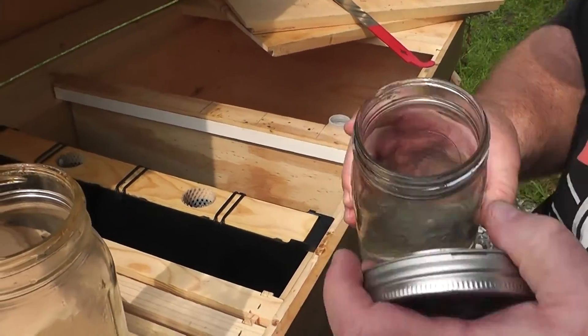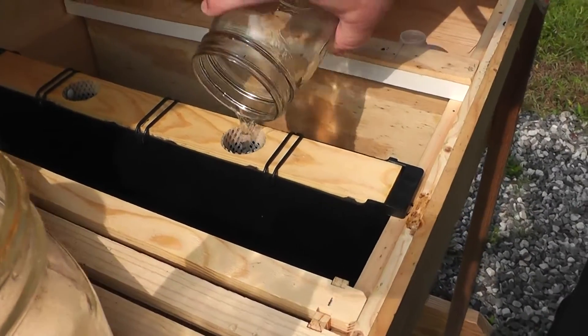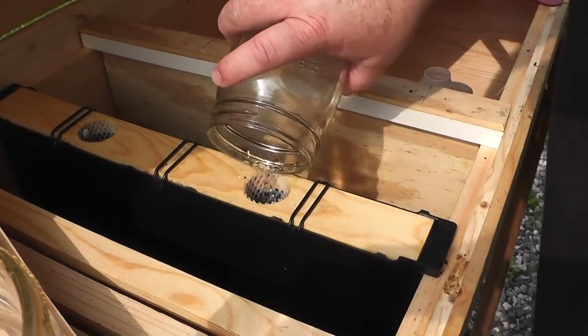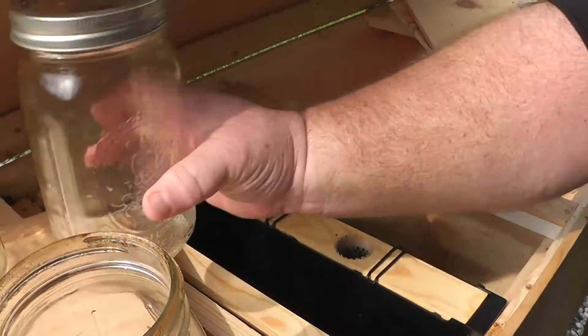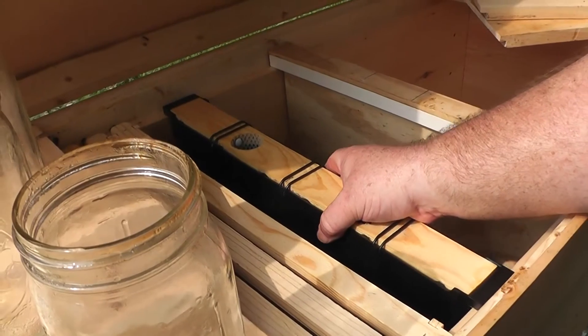At least we know there's no bees in the funnel now. That brought it up almost full. We'll check on them in another five days or so. I think we've been doing good on keeping the feeder.